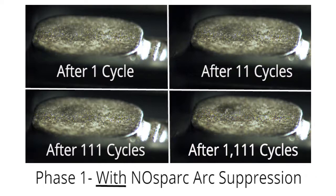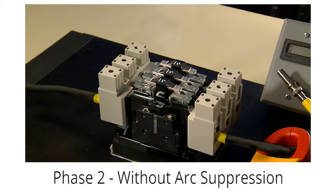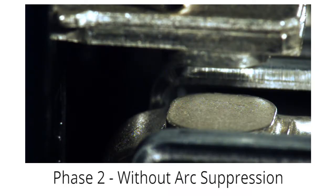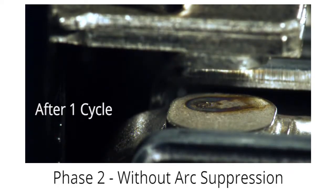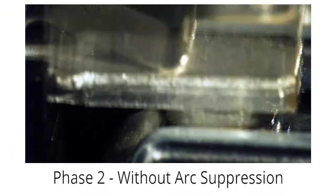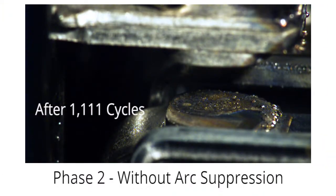We captured video of the contact cycles, and after each waypoint we shot close-up images of the contact surfaces. In phase two, we removed the No Spark arc suppressor and connected the Hobart arc welder directly into the opposite unused leg of the power contactor. We left the arc welder at the same 235-amp setting and ran the contactor through the same number of operations — 1 cycle, plus 10, plus 100, plus 1,000 additional cycles — for a total of 1,111 cycles, this time without arc suppression.